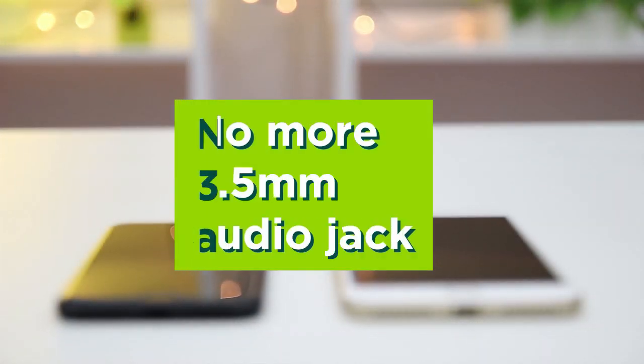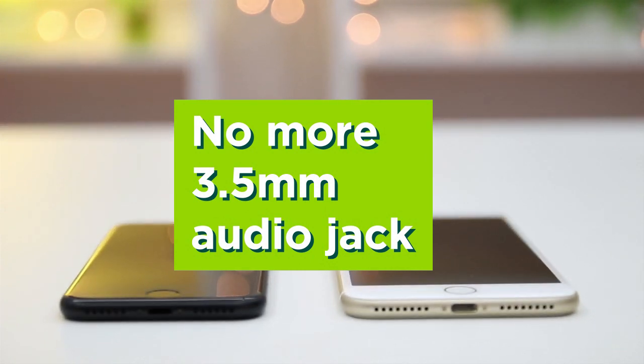We would like to pause for a moment of silence to say goodbye to the headphone jack. Rest in peace.